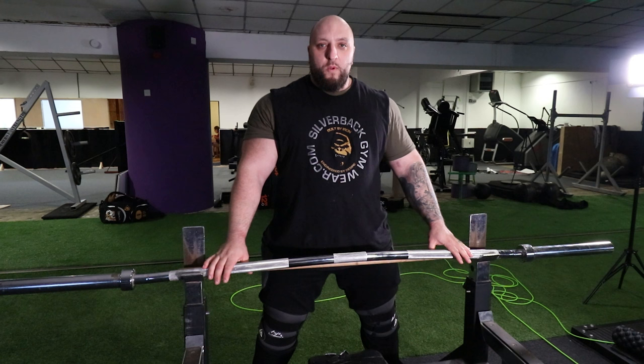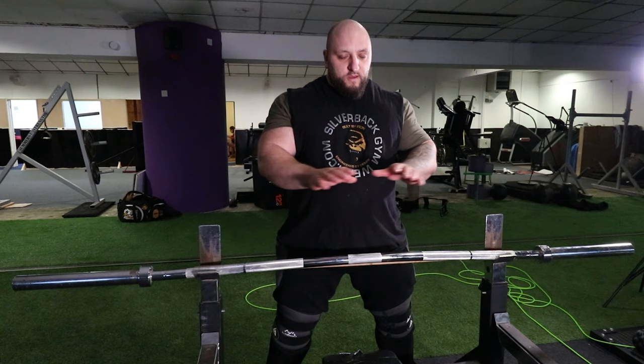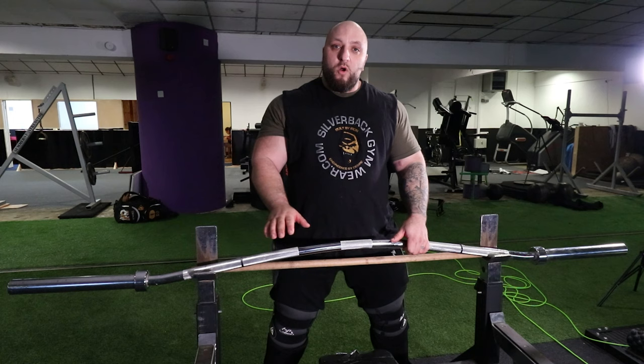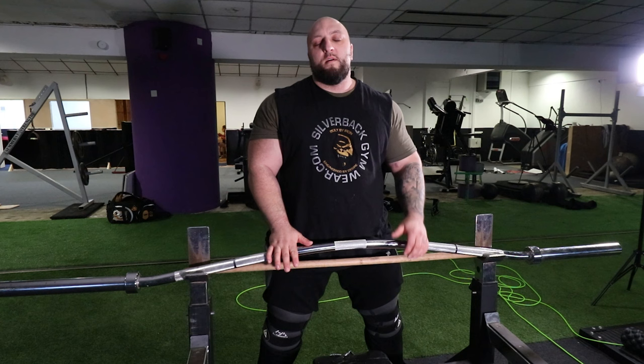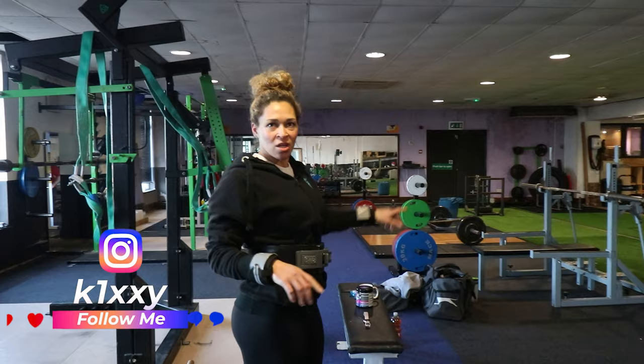I know a lot of people don't own one, but it's a worthy investment. It also helps a lot with your squat — if you can't get under a bar very well, it helps your mobility in the squat. We use it in training blocks with Kim, and every time she's used this training block on the bow bar, she's gotten a PB bench press. You get more range of movement because it's bowed, so you can work your chest a bit more.